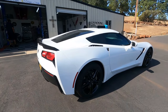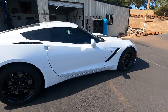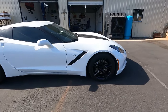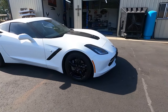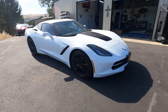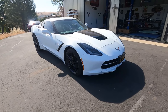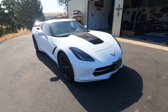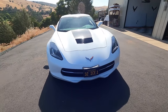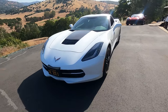All these parts are from Extreme Online Store, and we are excited to be able to do this. We've done a bunch of videos on this before, but we've always done just the front end or the back end at one time — never this much work in one day on a car. We're trying to accommodate Anton since he's driven all the way up here, and we're going to get him on the road and heading back home today.